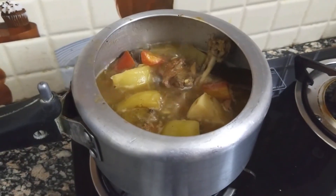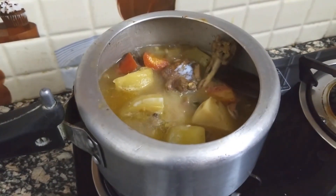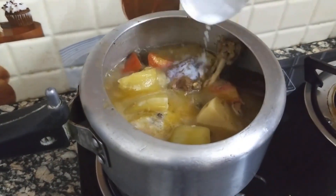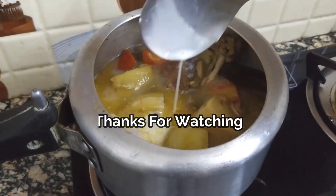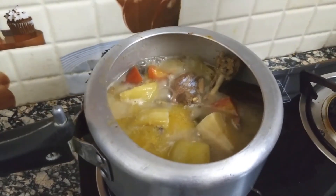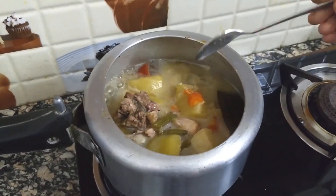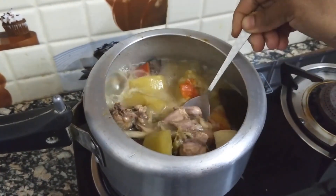The chicken stew is very good for the food. The chicken stew is very good for the test. This is the dinner of the bread crust. This is the recipe for the recipe.